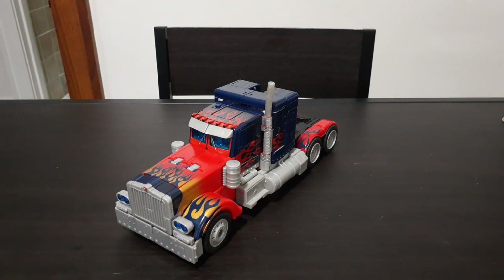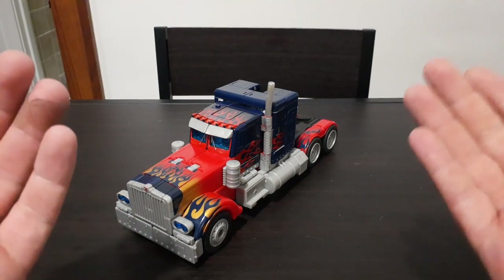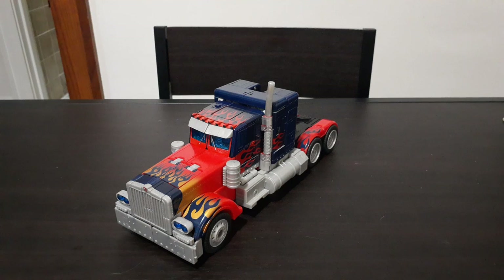Hey guys, how's it going? This is AutobotJCB here coming to you with a brand new How to Transform video. In today's video, I'm going to be showing you how to transform the 2007 Leader Class Optimus Prime from the first live-action Transformers movie.